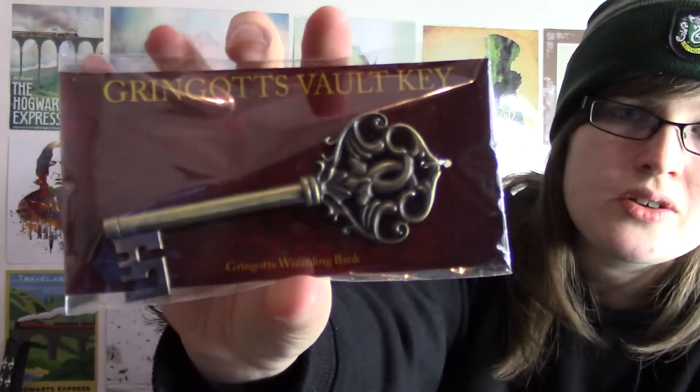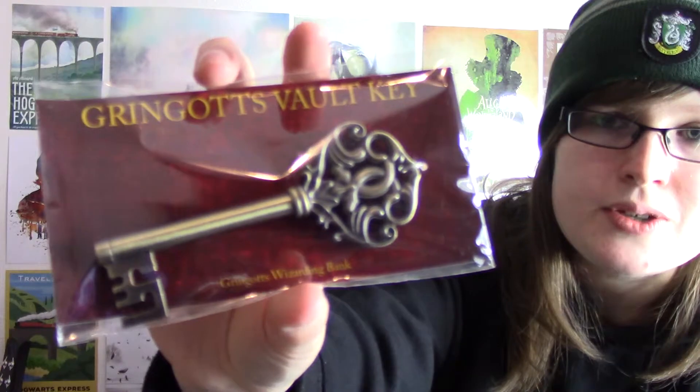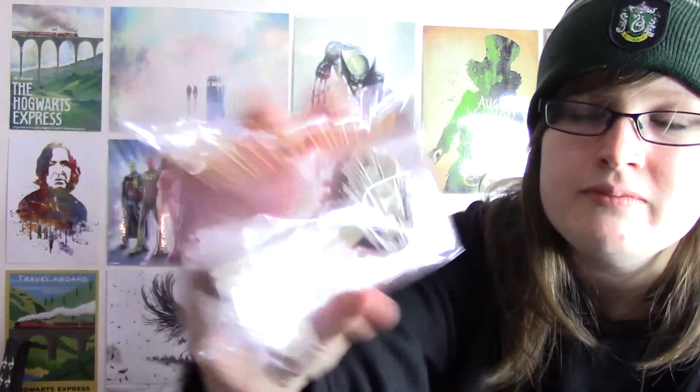We also have a Gringotts vault key, which is pretty awesome. I like the way they've shaped it — it's quite heavy as well, so it's well made. You can go and open yourself up a bank vault in Gringotts!